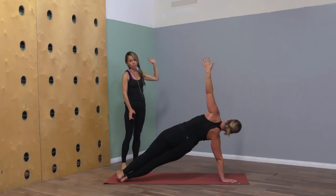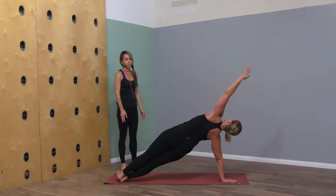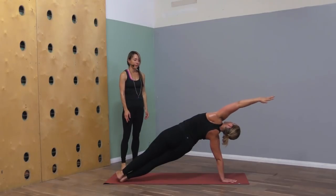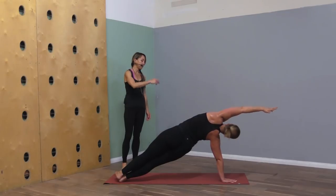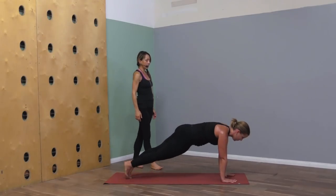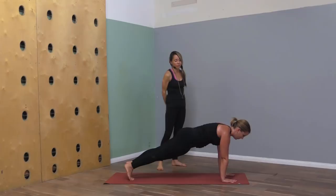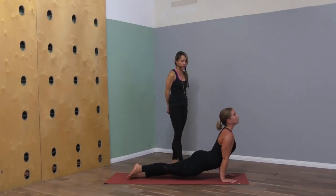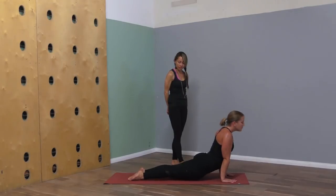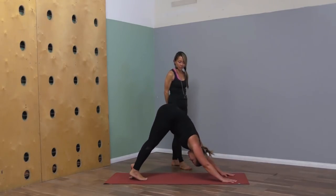Reverse warrior inhale, exhale hands down to the front of your mat — step to plank. Bring the feet together and we'll roll to the outer edge of the right foot, reach the left arm up for side plank. Find an upward lift of the hips so that you engage those obliques. Maybe take the left arm over the left ear for that side stretch. Then left hand down to the ground, shift forward to plank, and lower to chaturanga — or skip the vinyasa, that's always an option. Inhale upward dog, exhale back to downward dog.